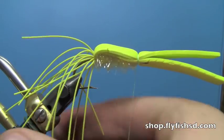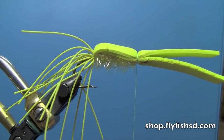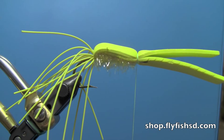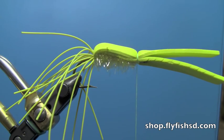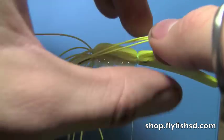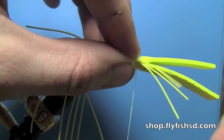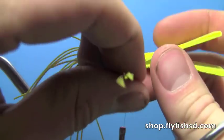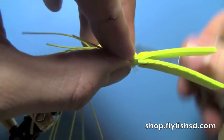Then take some more rubber legs — about six on each side. You'll use three strands total, which will fold into six legs when you tie them in. Take your three strands, center them up, do a couple of loose wraps, and cinch it down. You can wrap in front of them now.